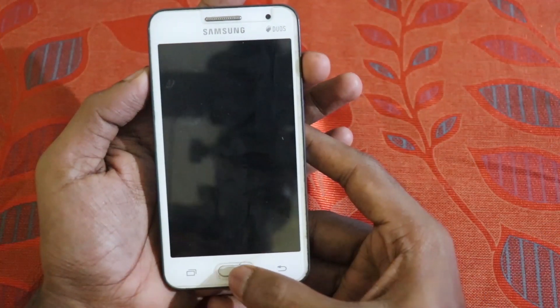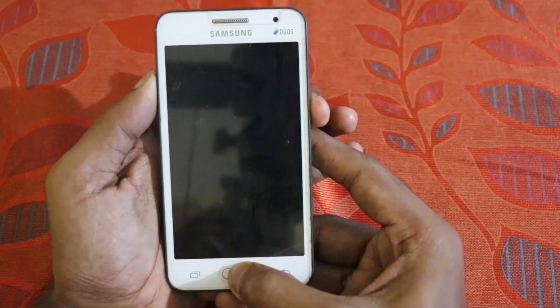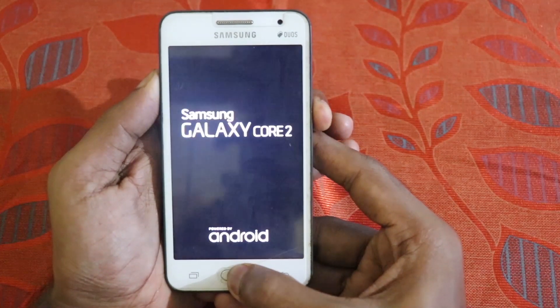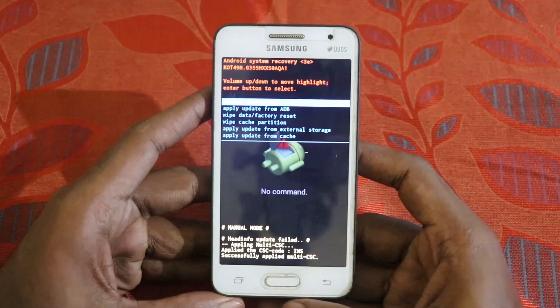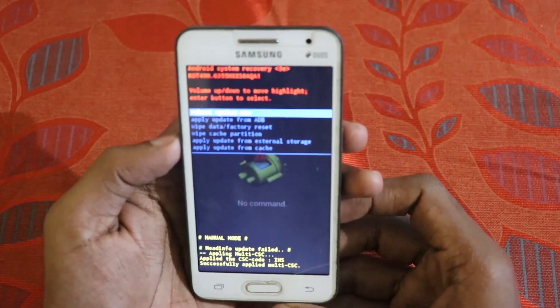Hold the volume up button, home button, and the power button at the same time until you see the Samsung logo. This will take you inside the recovery. You can see you need to go to 'Apply update from external storage.'